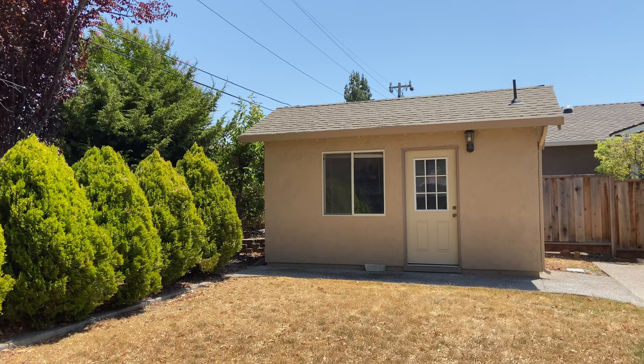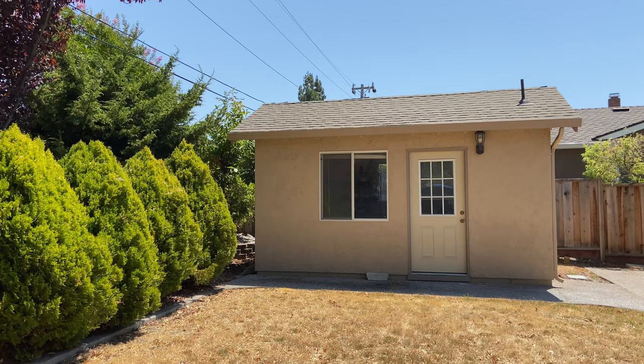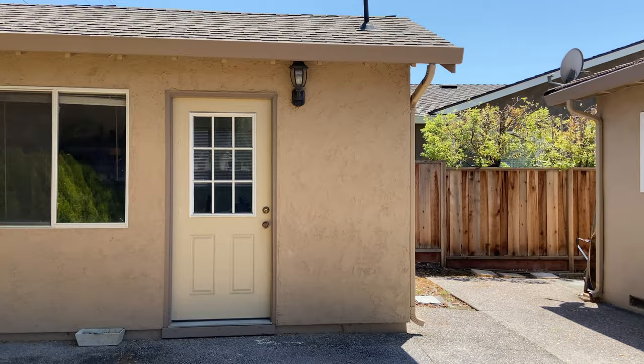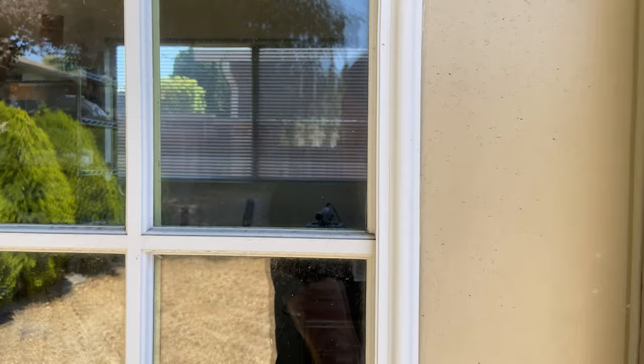A lot of people are curious about my studio. The location is in my backyard. When I moved to this house I wanted a studio, so I had someone build it for me. The size is kind of small — it's not a fancy studio. It's only 12 by 18 feet.